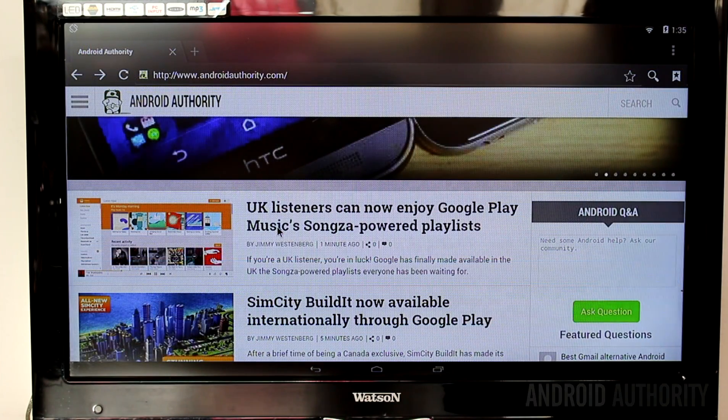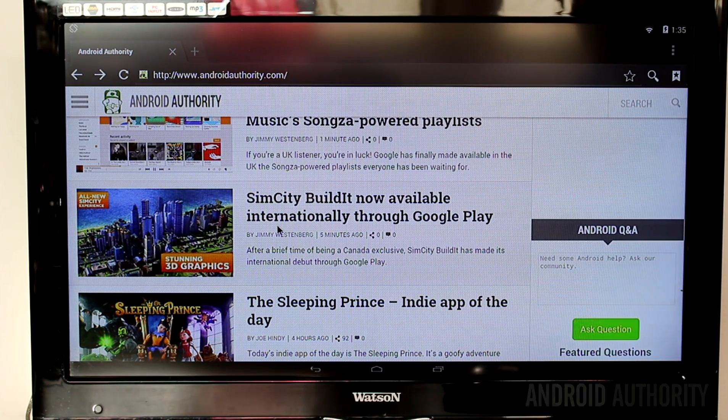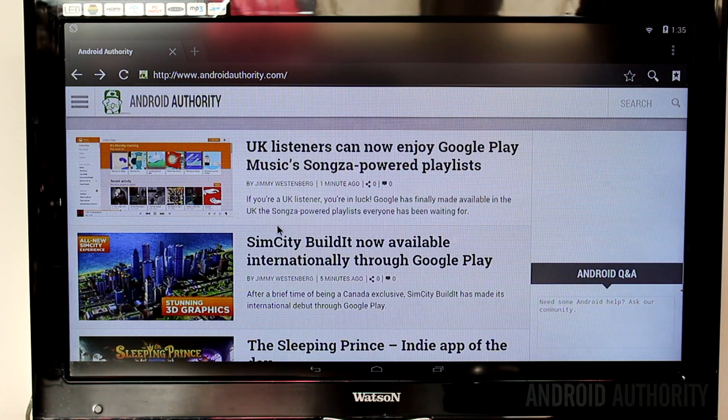And here we have Android Authority's website running on the web browser on a MIPS-powered CI20 running Android 4.4.